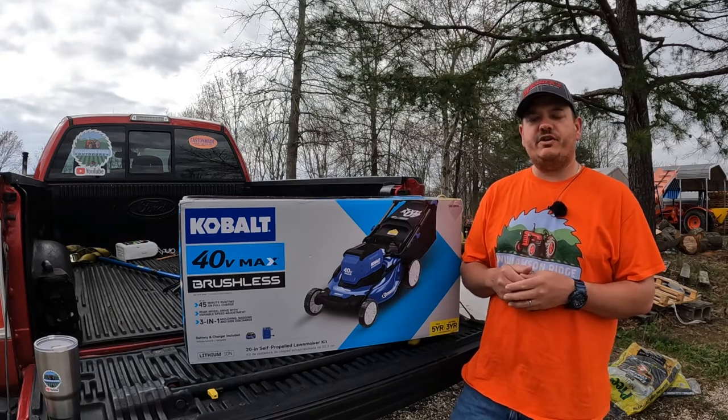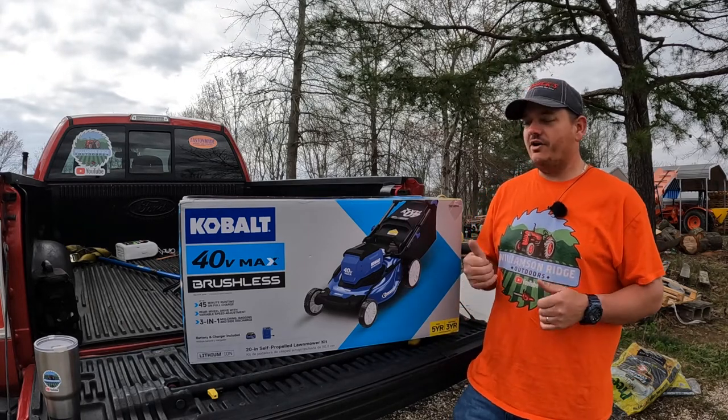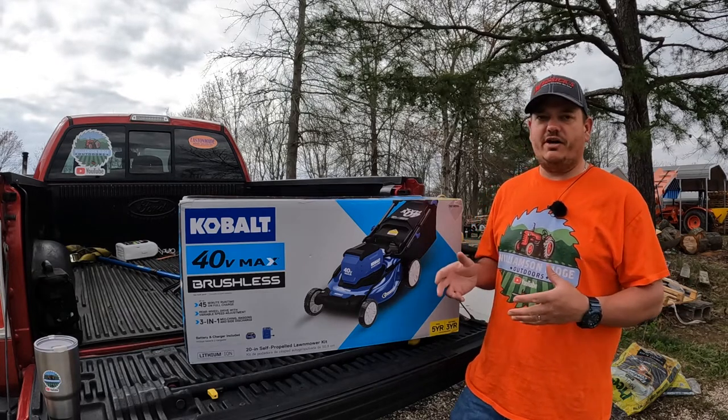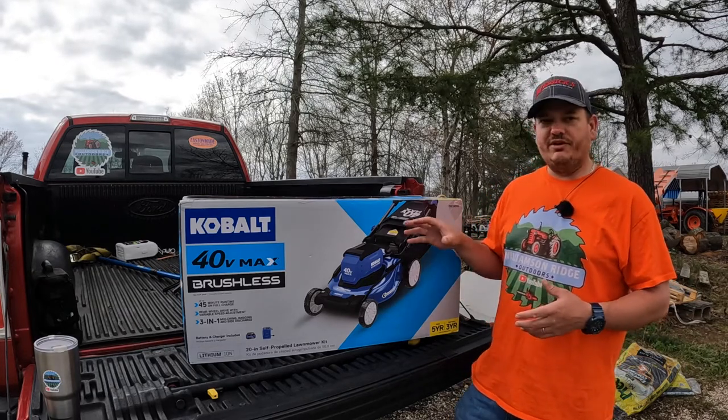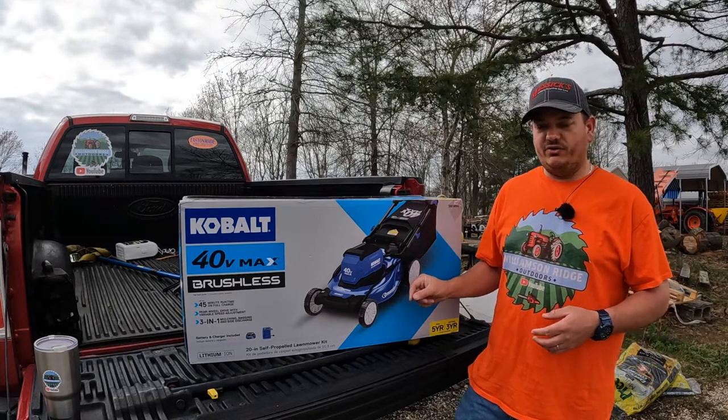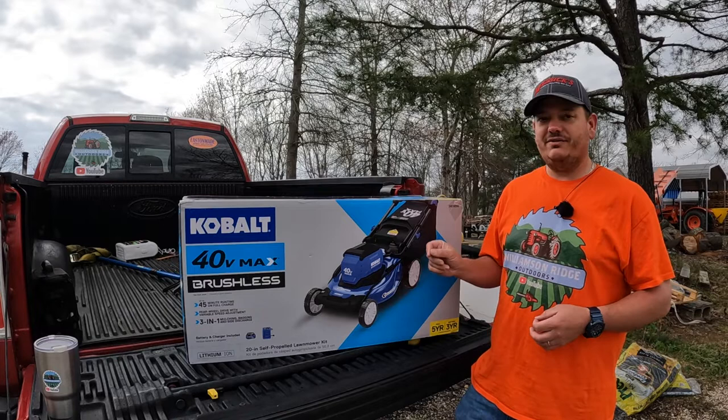Hey everyone, welcome back to Williamson Ridge Outdoors. Today we are at the back of the truck again because I have a new model of lawnmower I wanted to share with you. This is the Cobalt 40 Volt Max Brushless Self-Propelled 20-Inch Lawnmower.